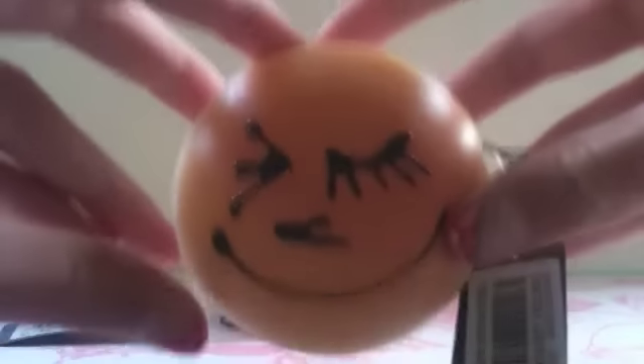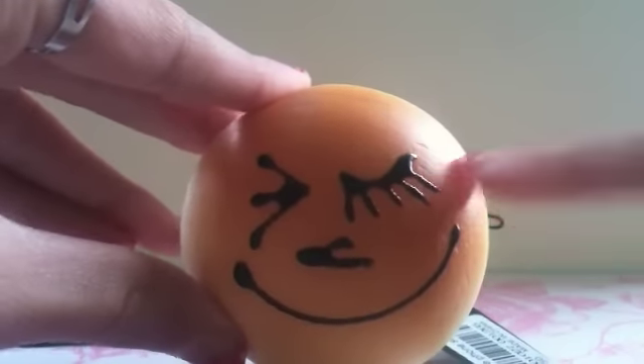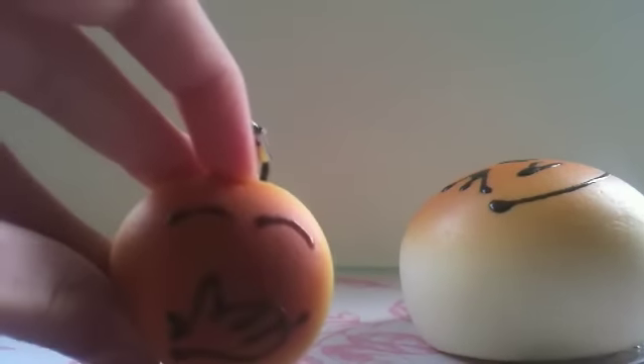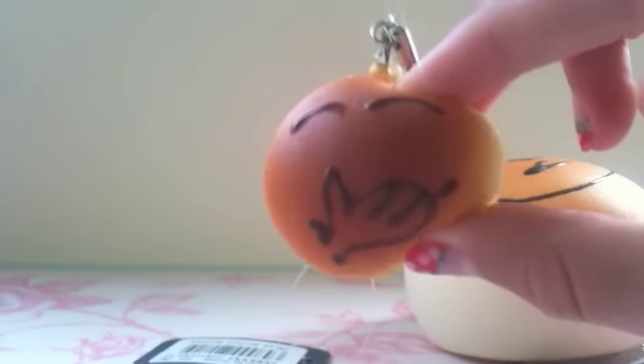Then I have this one and it's also very squishy, nicely shaded, and very well textured. Lastly I have this small one and it's really cute and really squishy.